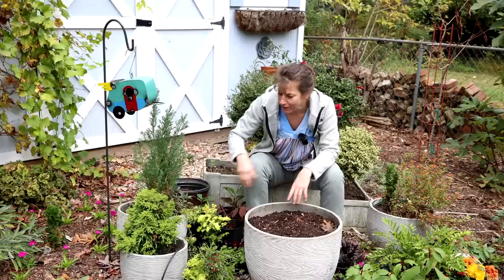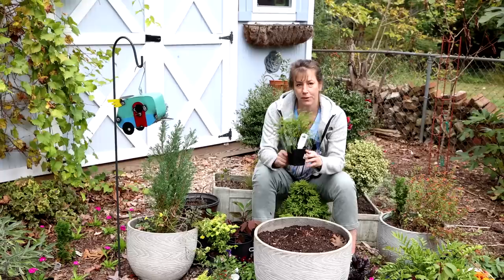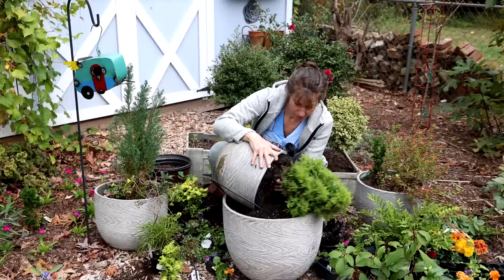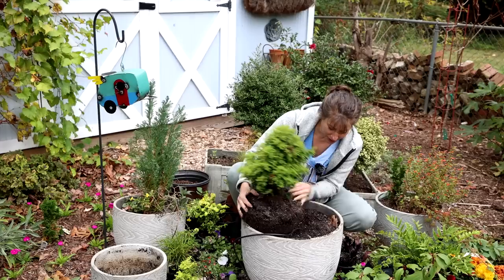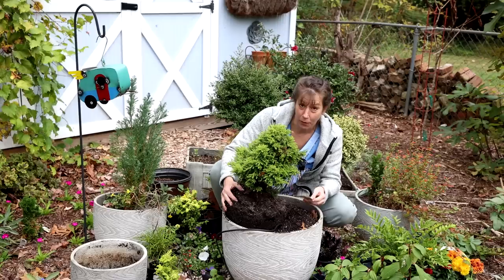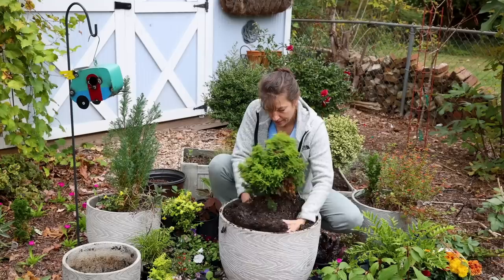We've got this wonderful little container that we've had for quite a while — we got it in the fall a couple years ago. It's been in this container long enough that I'm going to move it into a larger size container. I'm easing it out so I can give it a little more room to live. We usually find all our plant tags tucked in the container because we put them in so we don't forget what's planted. In this case, it's Twinkle Toes Japanese cedar — such a beautiful plant, but it needs a little more room.